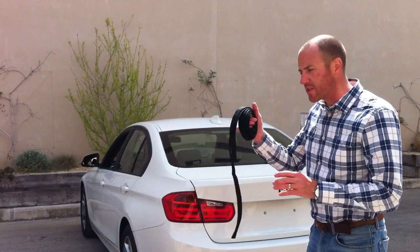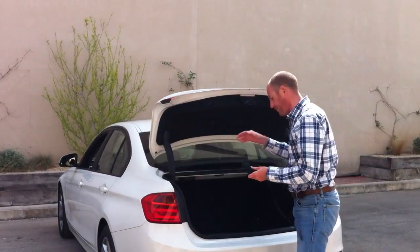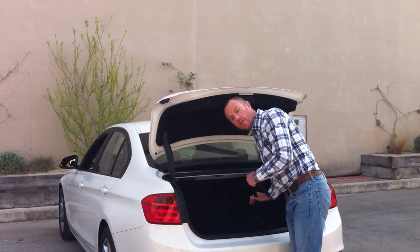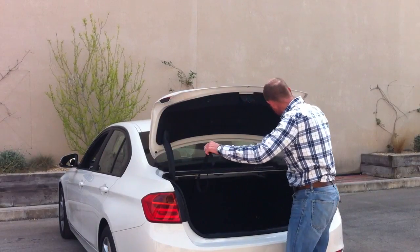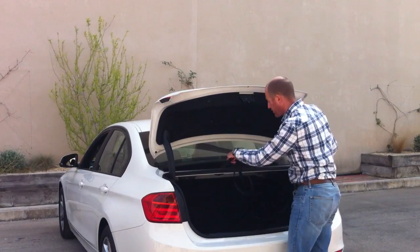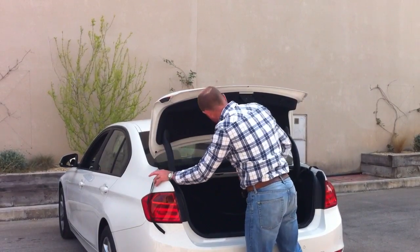The Bootbag comes with three straps — two short and one long. The first stage is to lay the straps out across the boot. What you would do is fill the boot up first and then put the straps across. The strap takes the shortest route between the back of the boot lid and the front. As you can see, this BMW has quite an L-shaped boot, but that's not a problem.